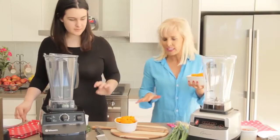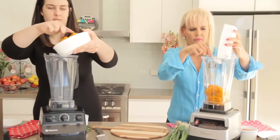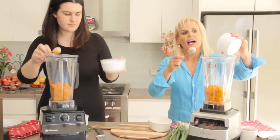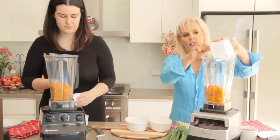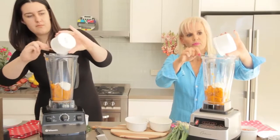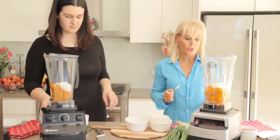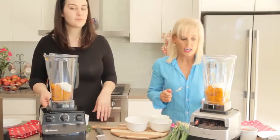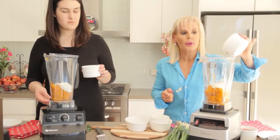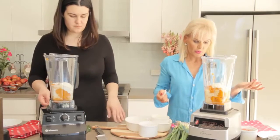We've got approximately 300 grams of cooked pumpkin going into each. We've got about half a cup of low-fat ricotta, but you can use other sorts of cheeses of a similar consistency — you might want to use a cashew cheese, because cashew and pumpkin taste pretty nice. We've also got a couple of tablespoons of milk; almond milk works well, dairy milk also works well.